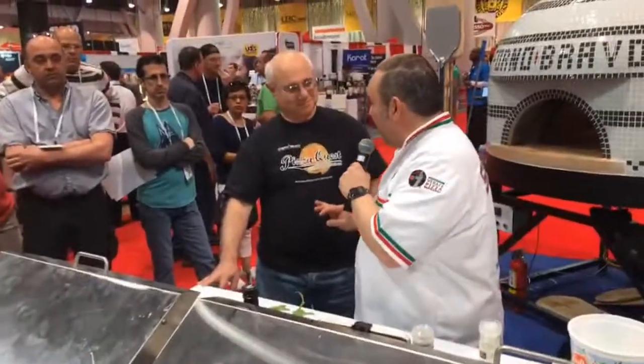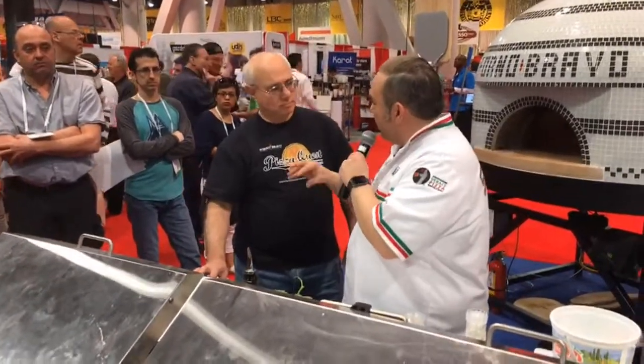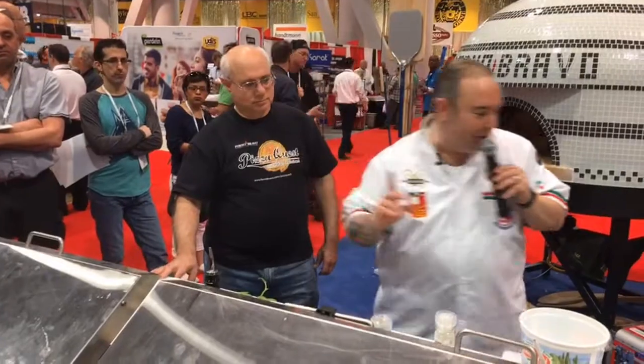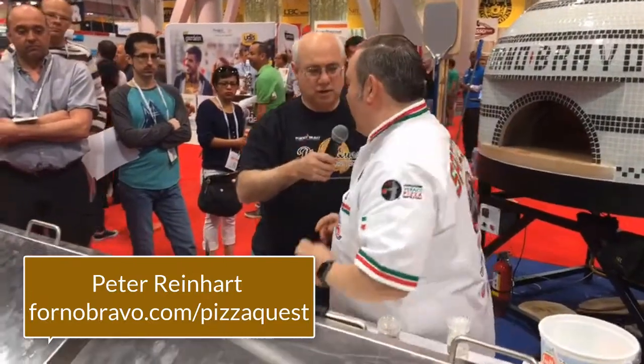I made a sauce using creme fraiche, egg yolks, a little bit of coriander, and white pepper. I'm going to use this coriander sauce as my base. To clarify, I used ground coriander seeds — organic — because I was in a pinch here in Las Vegas. Coriander has a very special flavor; you do see it a lot in French cooking.